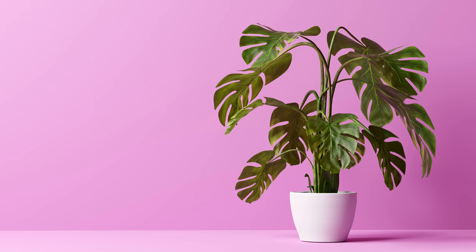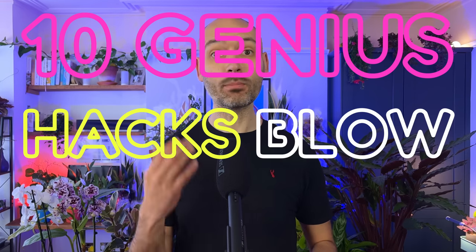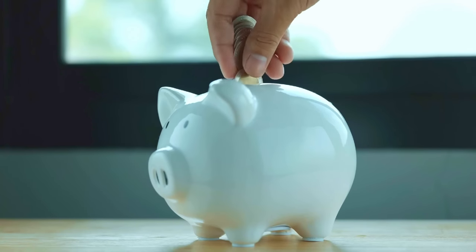You can easily transform the look and health of your houseplants with these 10 genius hacks that will blow your mind. Not only will your plants love these hacks, they also make your life as a plant parent much easier, as well as saving you a few bucks in the process.